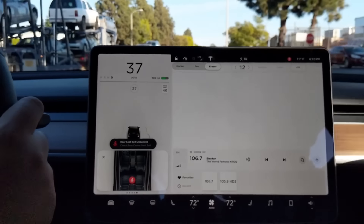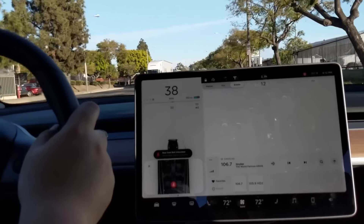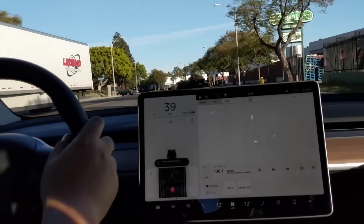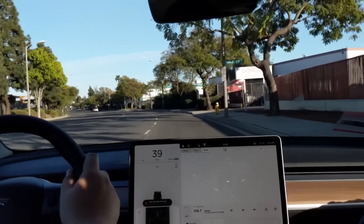I like how they have the speed limit displayed directly above the speed on the screen, especially when you're filming so you can see I'm always at the speed limit — never over, of course.